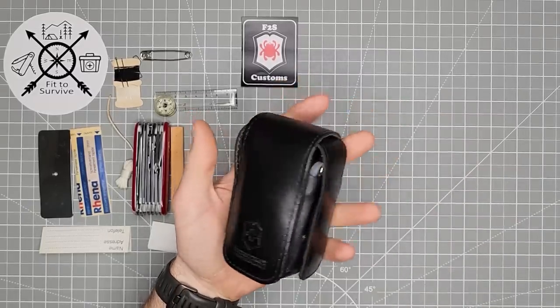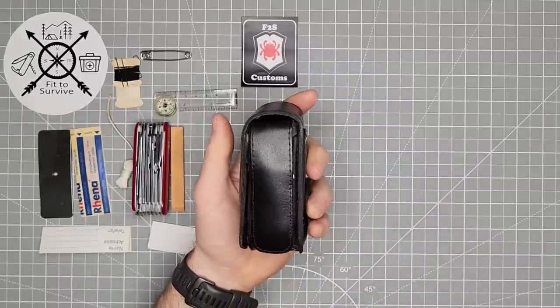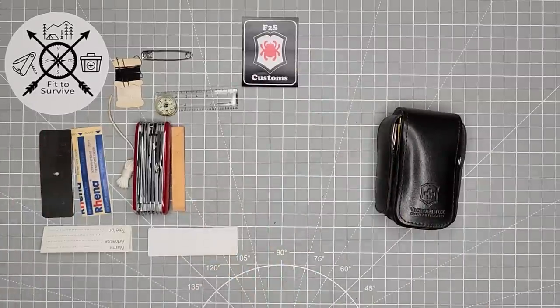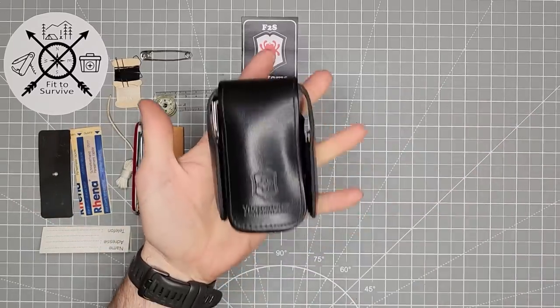And that's everything in the kit. Let me know what you think about it and the items I've chosen to add. If you would add something different, let me know. If you prefer just the way Victorinox had it with the original SOS kit, let me know that too. Anyway, thanks for watching — don't forget to subscribe.